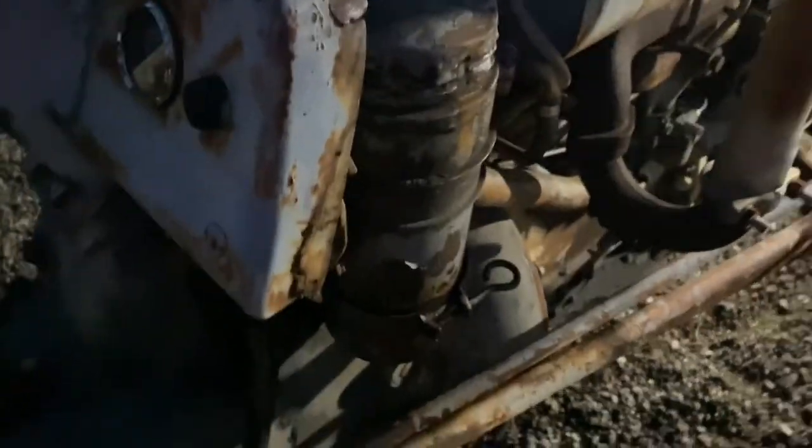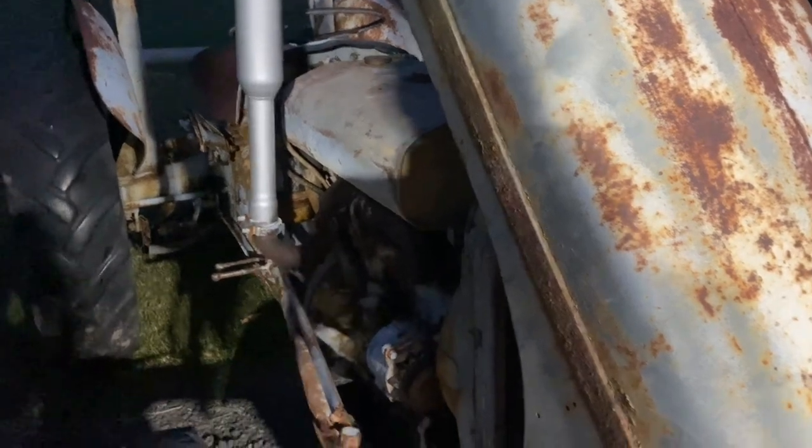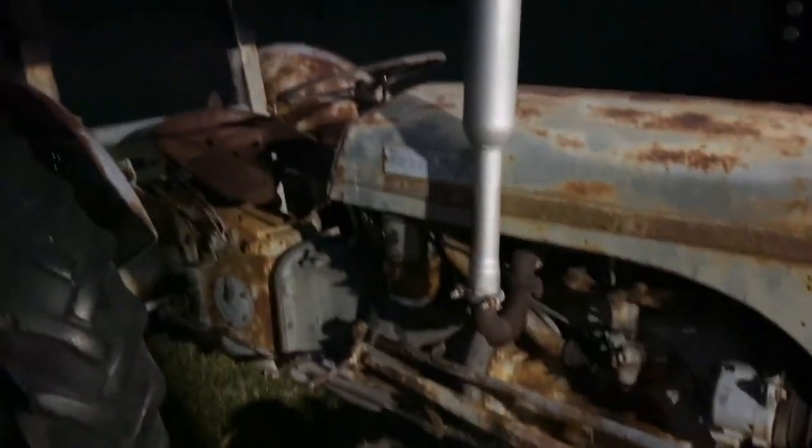We'll just see how she goes. Give her a start up and put some water in it. Seems to be idling good — I guess we solved the problem. I'll top it up with some water now and put it away.